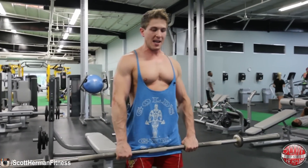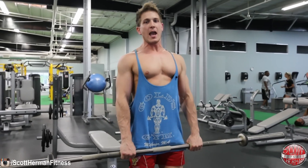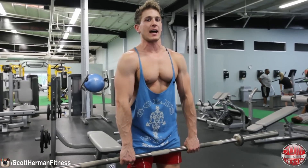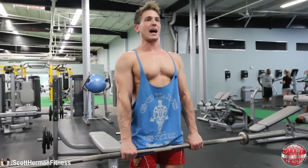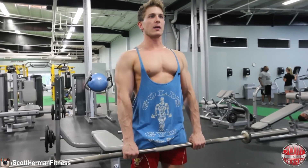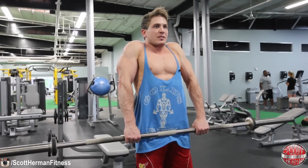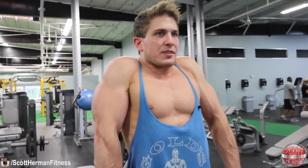To perform the barbell shrug, grab the barbell with your hands just about shoulder-width apart, get a nice firm stance. I like to keep a slight bend to my knees. Make sure you're pulling your shoulders back — you don't want to be rounded doing the exercise. Bring those shoulders back, keep your chest up, keep your arms straight, and the focus of this movement is to bring your shoulders to your ears and then come back down. Get a nice stretch at the bottom of the movement, all the way up shoulders to ears, come back down.